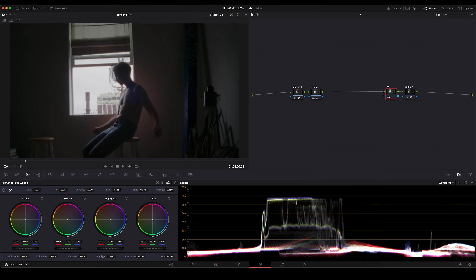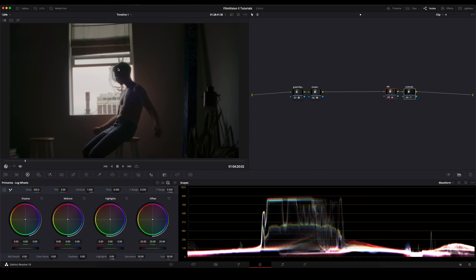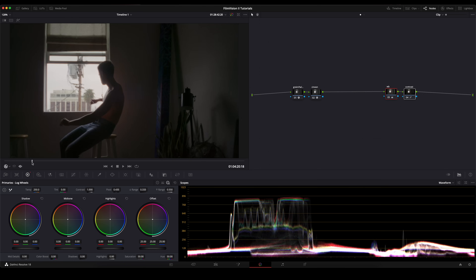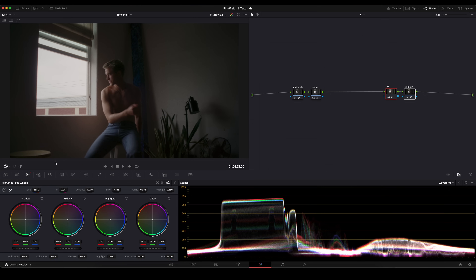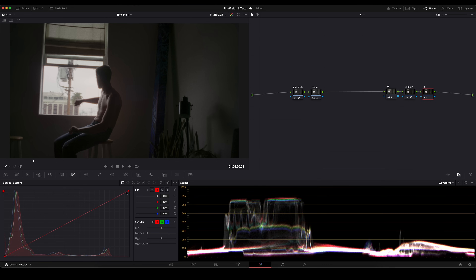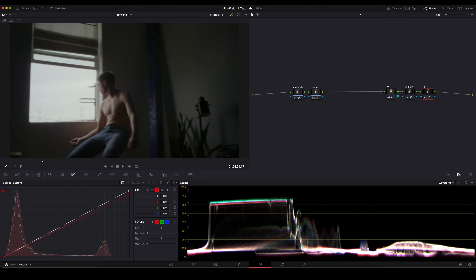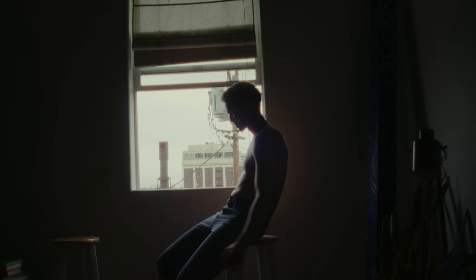Now we're just going to go over to white balance and just increase the warmth. You can see what we've done just between those two nodes — the contrast is very soft. Although our black point is near crushed, the whole contrast roll-off is really nice. The only other thing I'm going to do is add another node — I'm just going to call this highlight. We're going to go to our curves, go over to our red channel, and just drop this red channel. And you can see this really nice silent tint to our highlights. As you can see, we have a full-fledged film emulation that isn't using those print film LUTs. This is going to give you a way nicer roll-off and is really going to sell the film look.